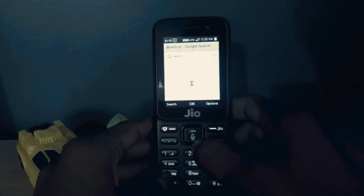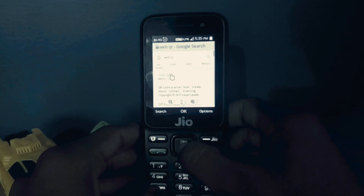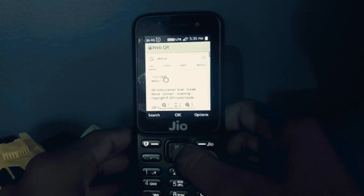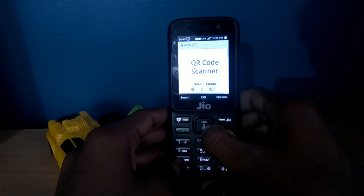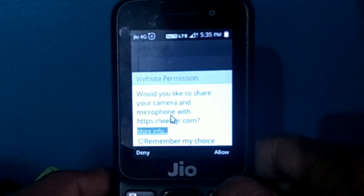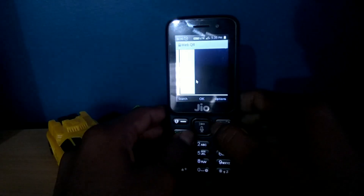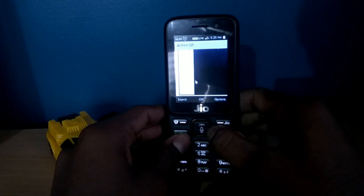Search for WebQR on JioPhone and open the first result. Give the camera permission for this website by clicking the allow button, and use F1 key and F3 key to zoom in and zoom out.